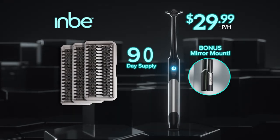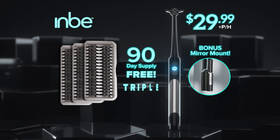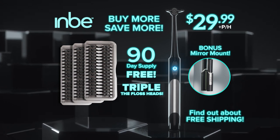And when you order today, we'll upgrade you to a 90-day supply of floss heads free. That's triple the floss heads for the same price. Plus, find out about free shipping. And when you buy more, you save more.